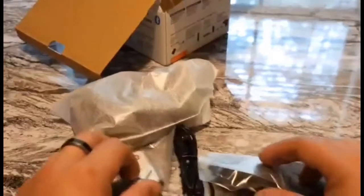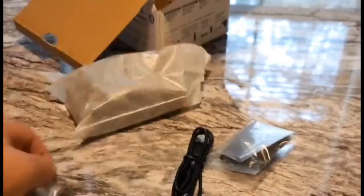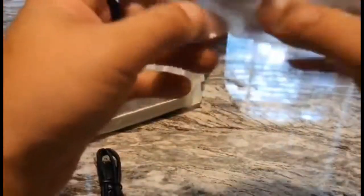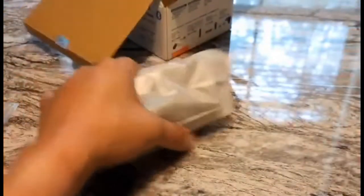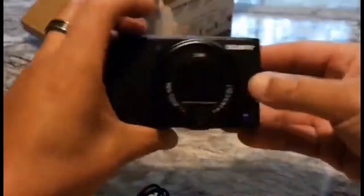All that comes in there — that's your battery, your micro USB charging cable, and then this will be the wrist strap for the camera. And then here's the actual camera itself — it was upside down, there you go.